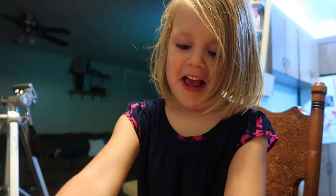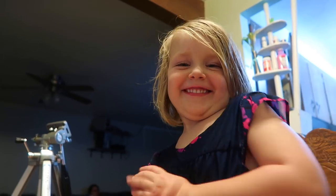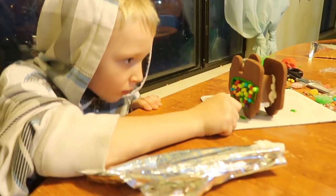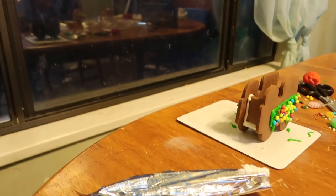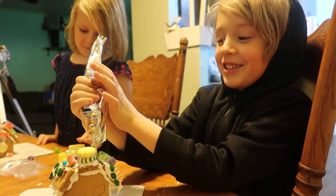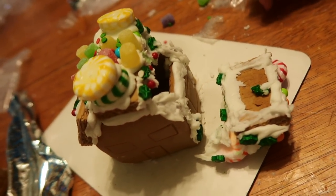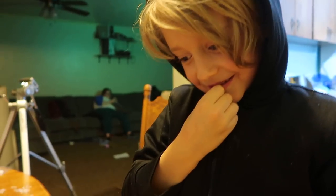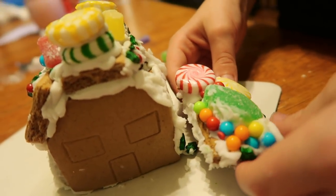That looks great Ellie, you're doing so good. Are you having fun? Yeah. James's whole train is done — did the roof fall off your house? Do you think maybe there was too much candy on it? Maybe we should take some of the candy back off because you got this candy pile going up to the sky. Yeah, I think that's too much candy for one little roof.